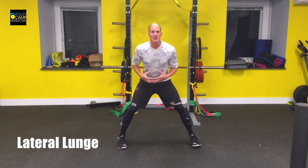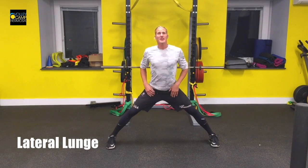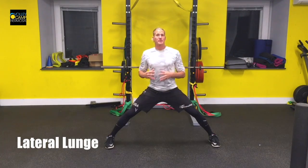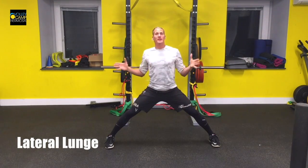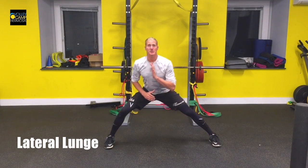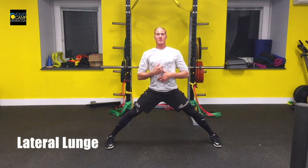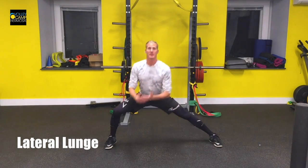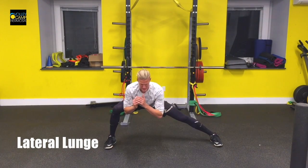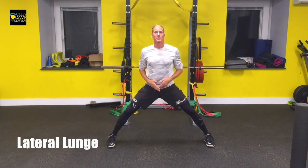These are our lateral lunges. Make sure you spread your feet wide but keep your toes facing forward. As you do these lateral lunges, keep your feet flat on the ground — that's going to force you to get a deeper stretch in your groin and adductor muscles. Push your hips back and try to keep your spine upright so we're not leaning and shifting over. Keep your spine in the middle so that we stay stable and have a nice tall position.